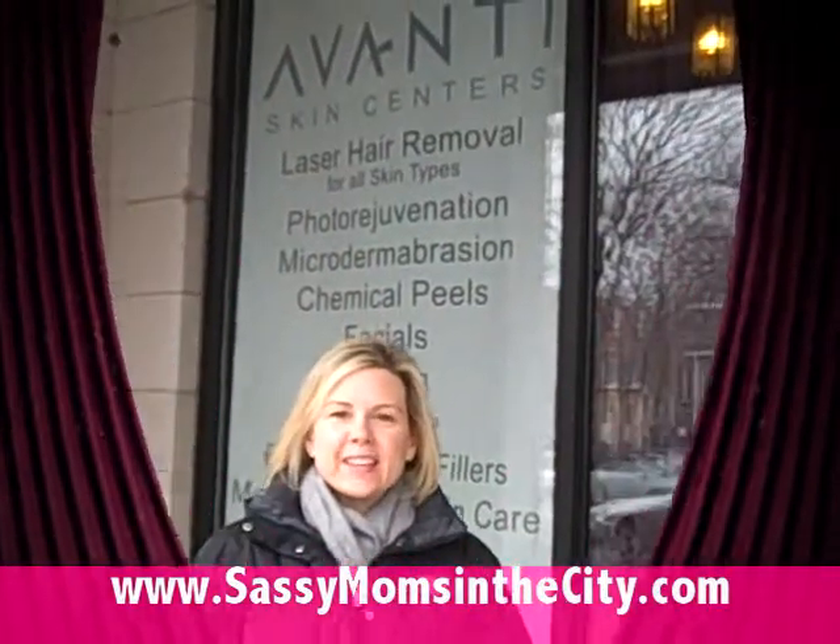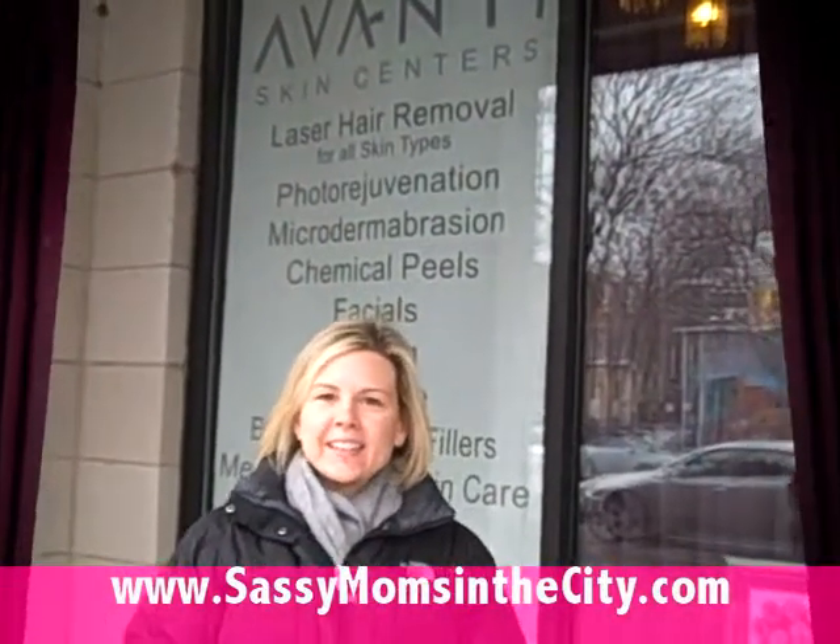Hey, it's Allison with Sassy Moms in the City, and I'm at Avanti Skin Center in Old Town. Today I'm about to get a spray tan, all in preparation for Sassy Moms Night Out on February the 24th. It is dead of winter, and I'm about as pale and white as the snow falling out of the sky. Let's go inside and see what I'm about to get myself into.